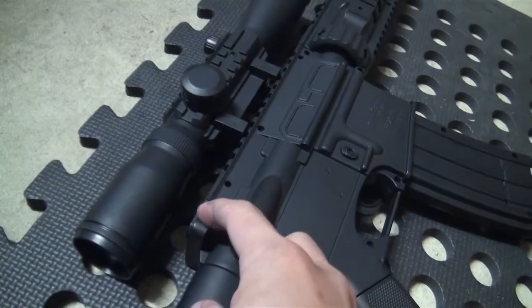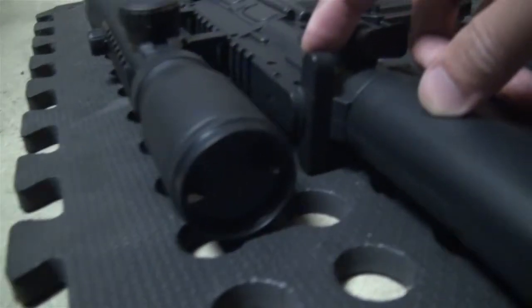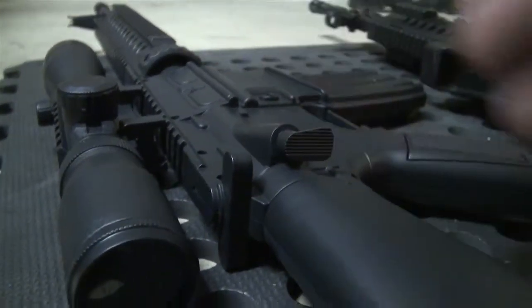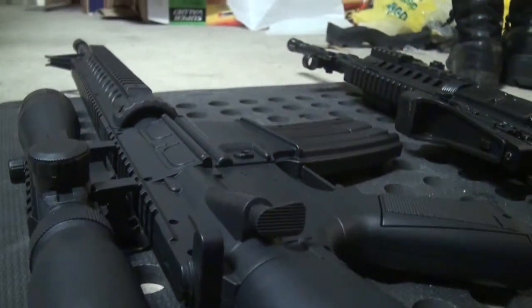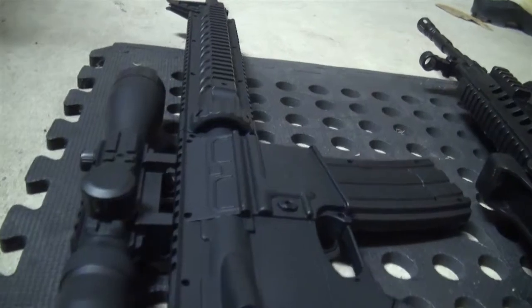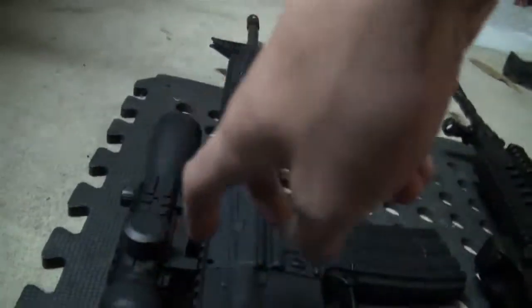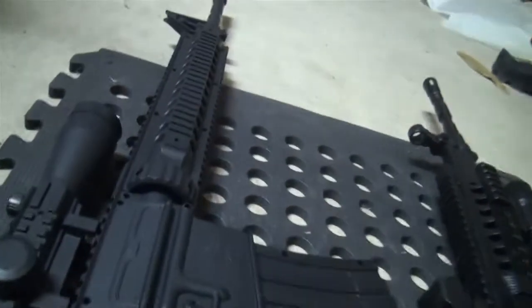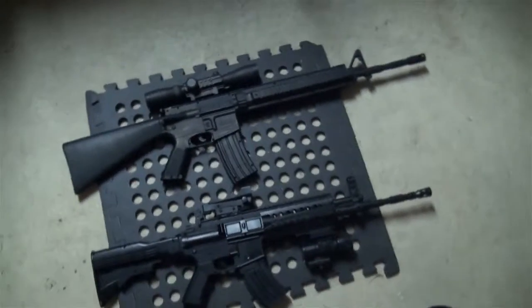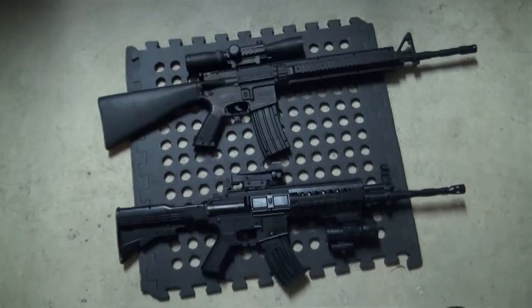That's the charging handle — the one in Counter-Strike where you see the character use one hand to pull it like that. I tried it; it hurts your finger and it's not realistic to do that. Use two hands. Alright, that's the M16 — hope you enjoyed the video.